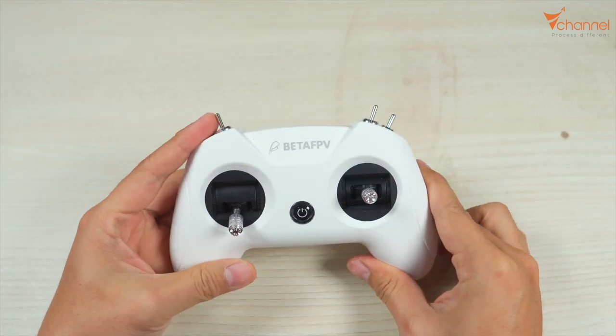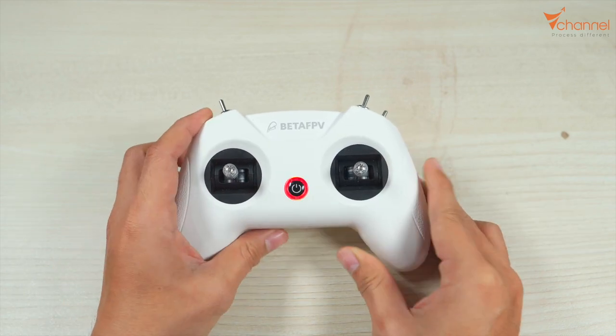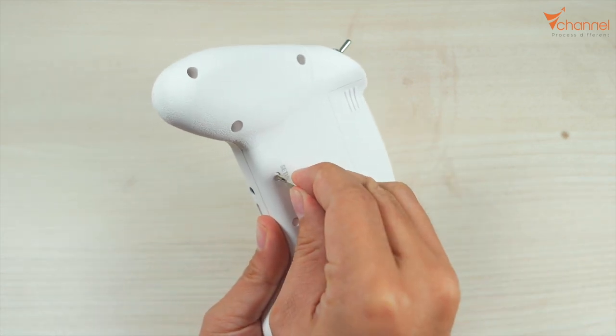Now we move all joysticks to the center position. Then we press the setup button one more time. We will hear it beep 3 times.